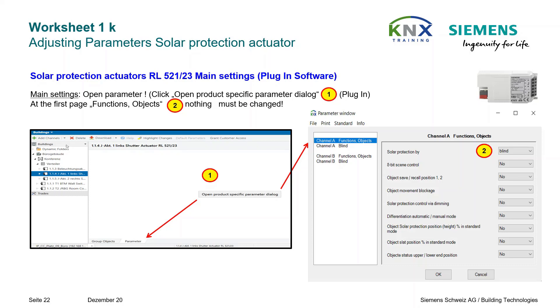We open the product-specific parameter dialog, and the two channels of the actuator must now be set one by one identically. The first page, Functions Objects, does not need to be changed, because the default setting of Blind is already correct. All other parameters are currently not relevant for us.